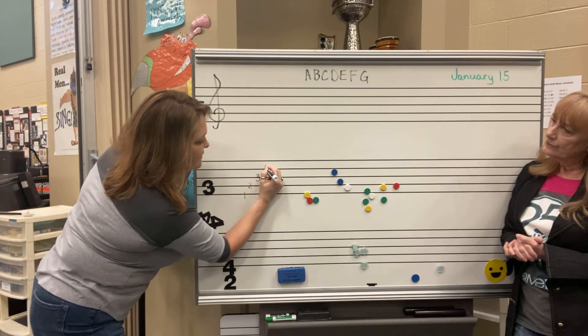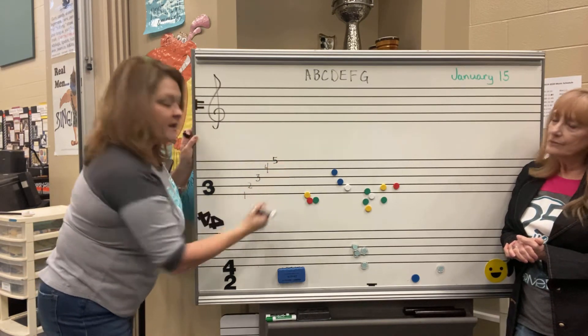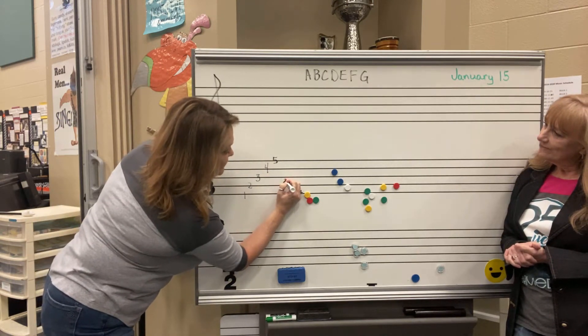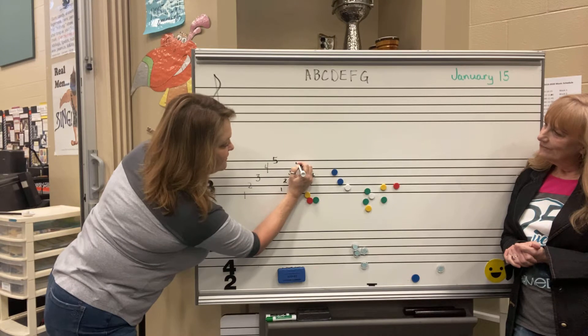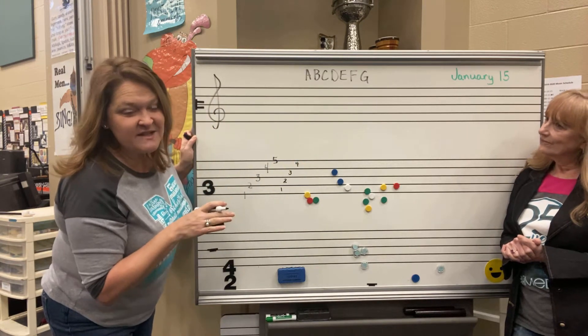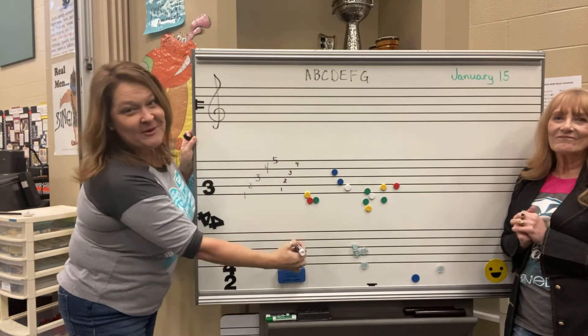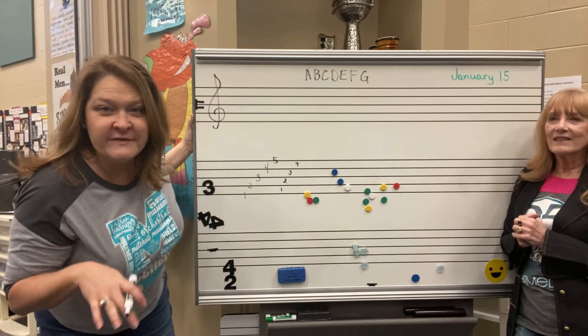The lines are numbered one, two, three, four, and five from the bottom up. The spaces are one, two, three, four. It's a little different than when you're numbering your paper in math and you start at the top and go down. We're going the opposite way.